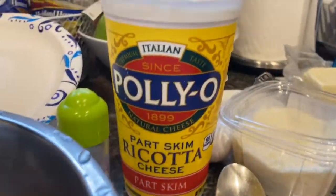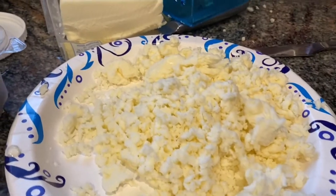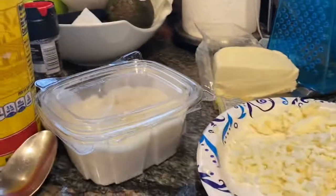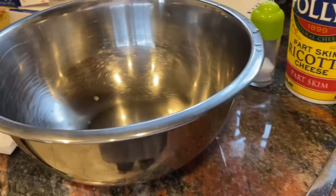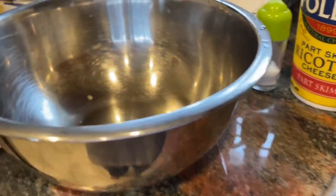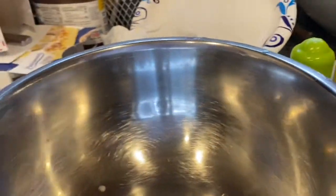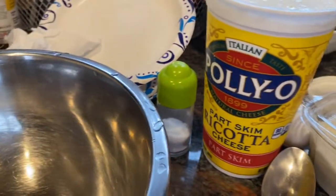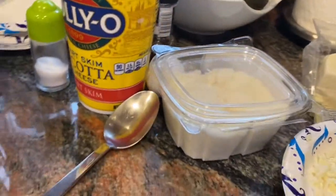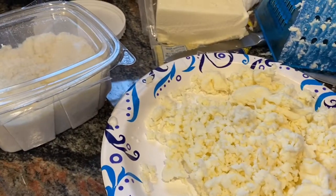For the filling I have ricotta cheese — I like Palio brand — some grated romano cheese or you can use parmigiano, shredded mozzarella, two eggs, salt, and pepper. I'm not adding nutmeg this time — it's a nice flavor but I'm keeping it simple so my kids will eat it. I'm also skipping the parsley, which gives a nice fresh taste. About 4 cups of ricotta, half a cup of romano, and about 8 ounces of shredded mozzarella — I'll shred the rest to put on top.